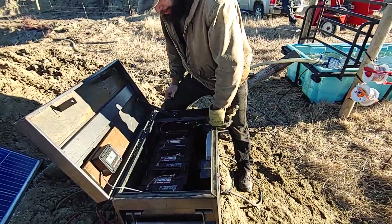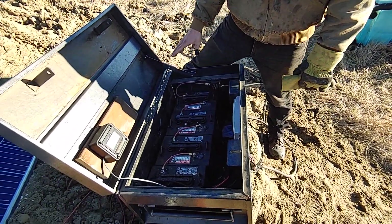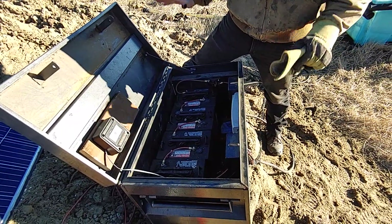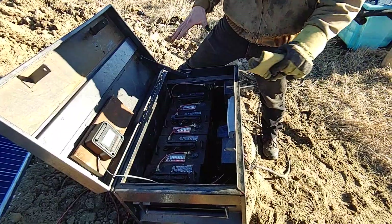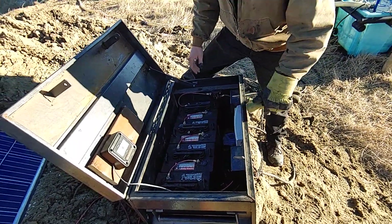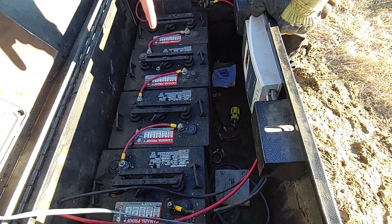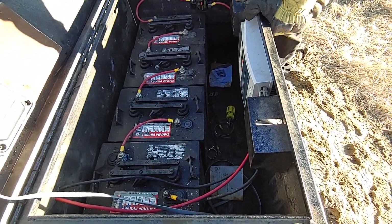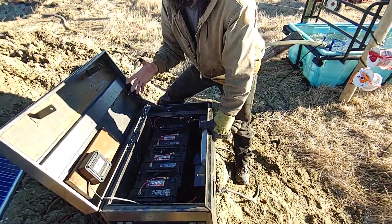Inside our battery box we have everything we need, all contained in one place. We can move it around with pallet forks and set it wherever we need. Cows can't hurt it even if they get past the fence — the worst they can do is step on wires. We have four deep cycle 6-volt batteries set up in series to give us 24 volts. That's the way the pump, the charger, and the solar panels all work best — 24 volts is the sweet spot.